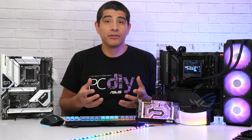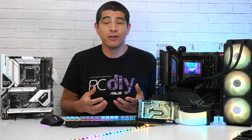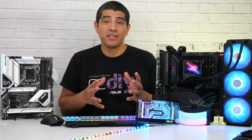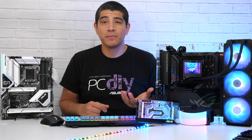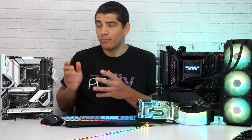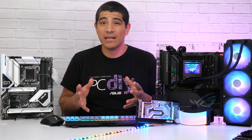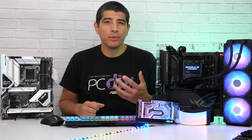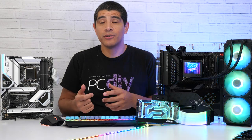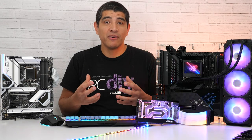Beyond the physical color schemes, there are specific differences when it comes to integrated RGB lighting. Some motherboards have very basic or minimal RGB lighting displays, while others feature much more vibrant and dynamic displays. If you're looking for something minimal or subdued, the Prime series, Tough Gaming series, or ProArt series will serve you well. For the most bold and dynamic displays, take a look at the ROG Strix and ROG Maximus series.